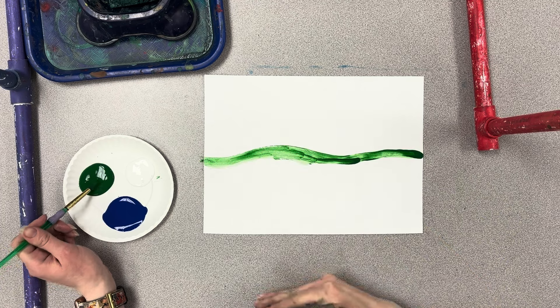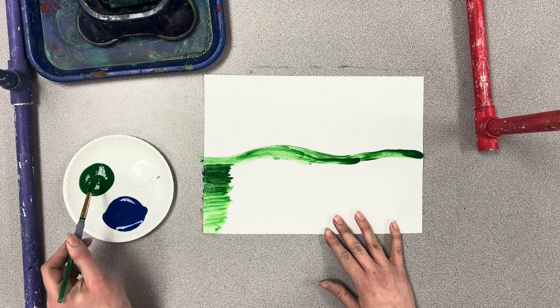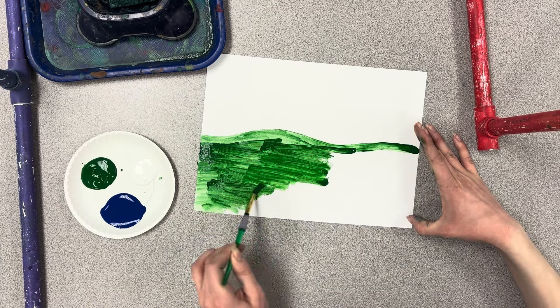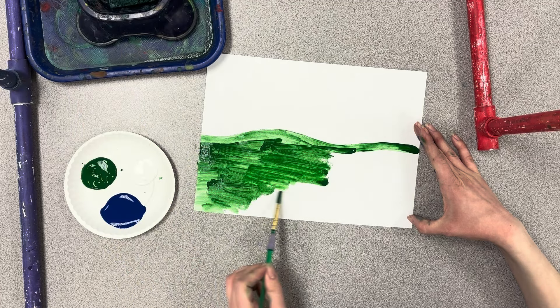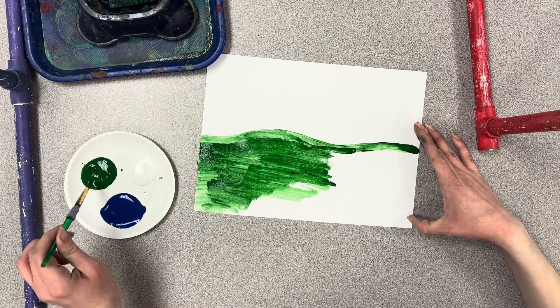Now I want you to paint everything below that line green — all of that is grass. By dipping your brush just a little bit in the water, not stirring it but just dipping it, that can help smooth your paint out a little bit.